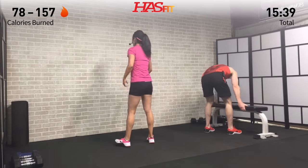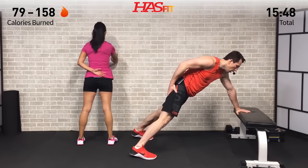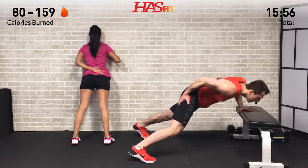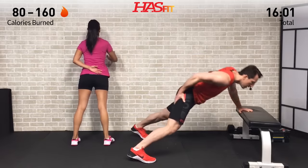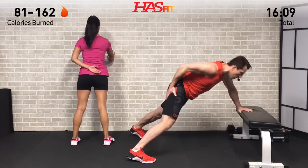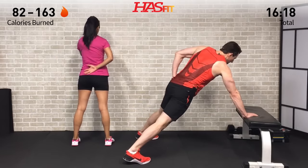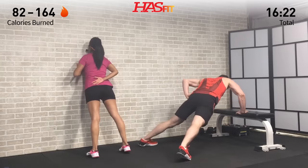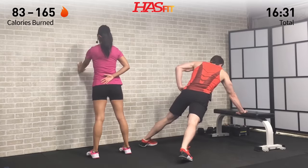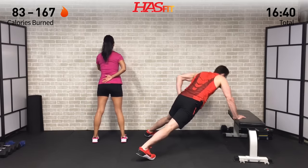Last set of one-arm push-ups — these things are kicking my butt, but that's how I know they're working. Full range of motion, stretch that chest. These are tough, but you're tougher. Almost there — three more, last one. Switch sides for the final eight. It's especially tough after a shoulder workout, but we're hurting too, guys — you're not alone. Keep fighting through it.